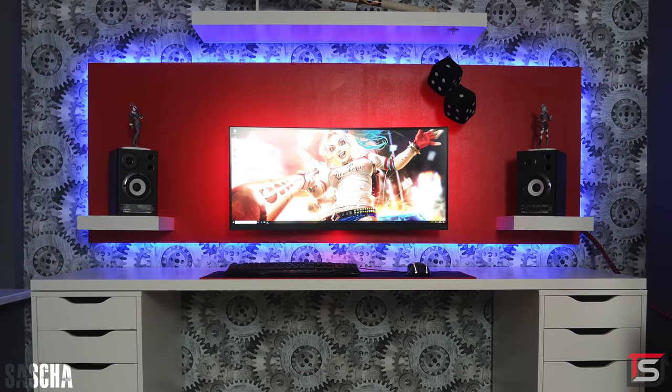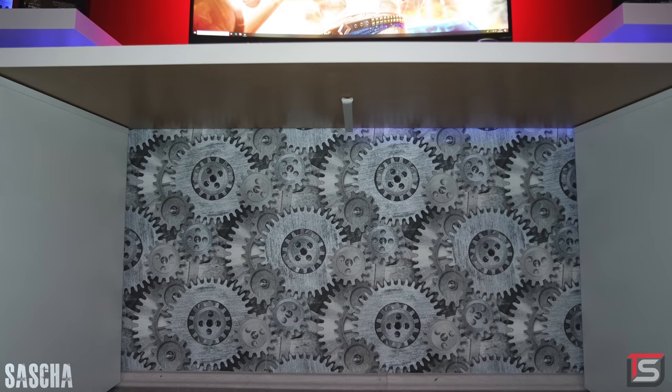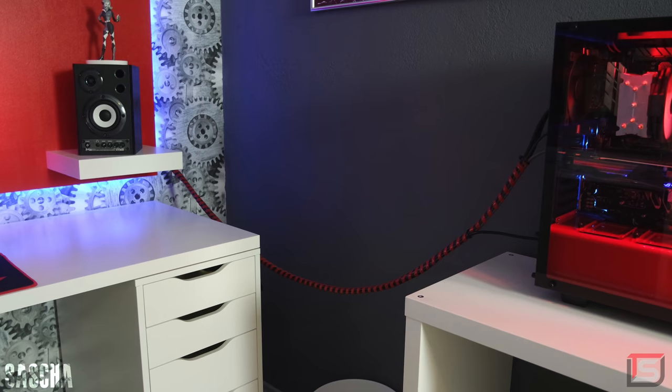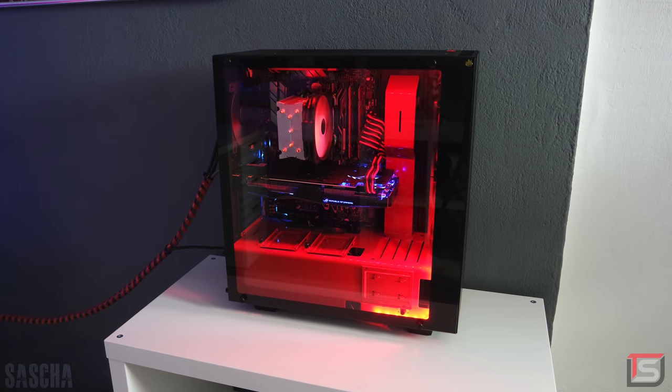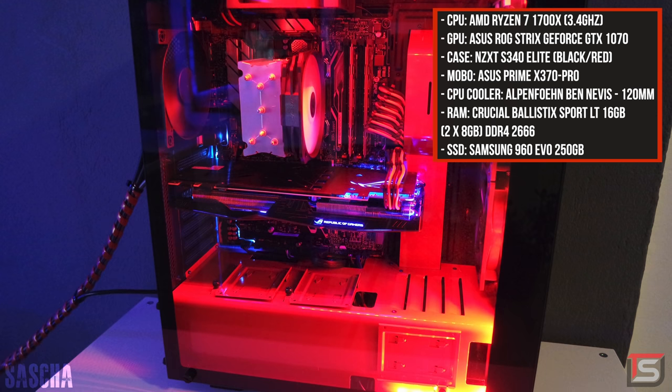Sasha also did a great job keeping everything symmetrical and the white on red contrast was a great choice. The majority of the cables are routed through the wall, and the cables that need to be plugged into the PC are wrapped into a spiral sleeve. I love how the PC has its own little island off to the side — we got a Ryzen 7 in here with 16 gigs of RAM and the Asus GTX 1070 Strix.